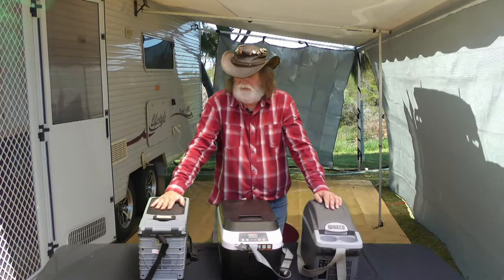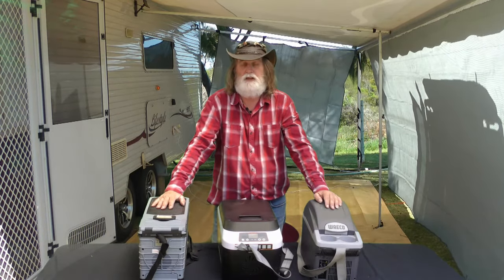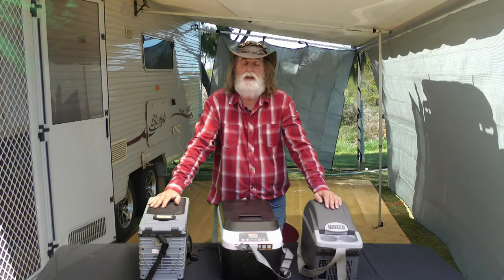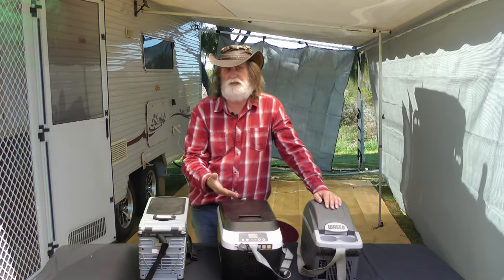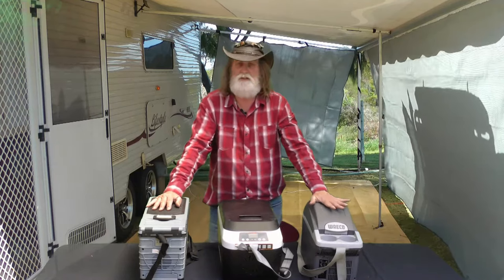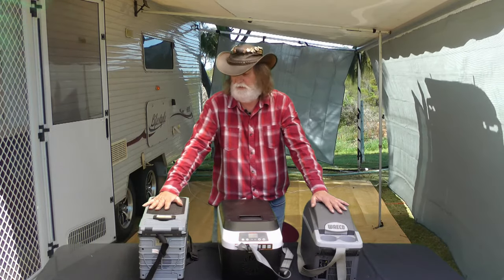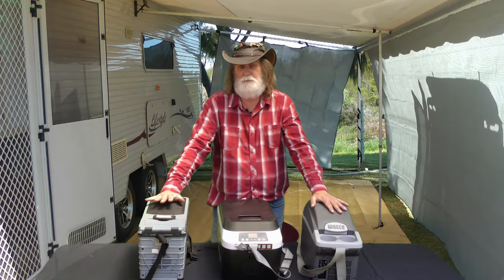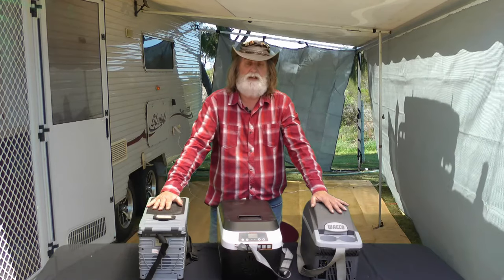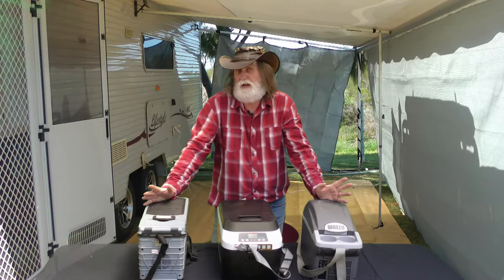The only problem was I was driving a 24 volt truck and bus, so everything on 12 volt had to operate through a converter dropping it from 24 down to 12 — generally a 10 amp converter. The Waeco ran about two and a half amps while this one was about five amps. That's important because in your car, your cigarette lighter socket is either a seven and a half amp or 10 amp socket.